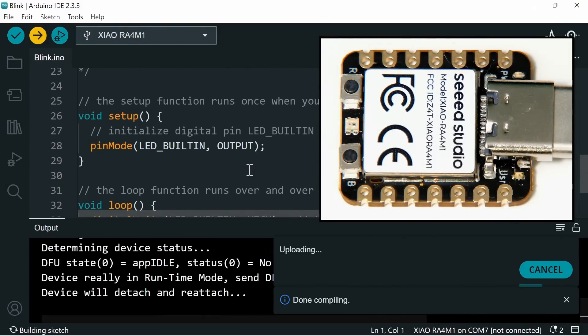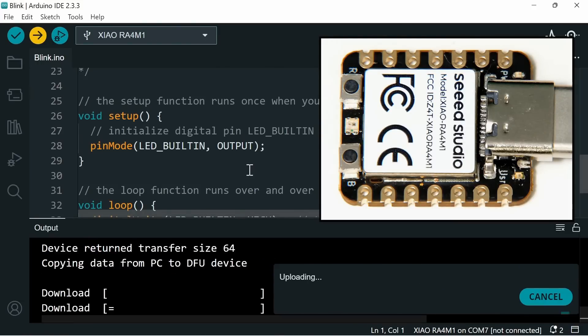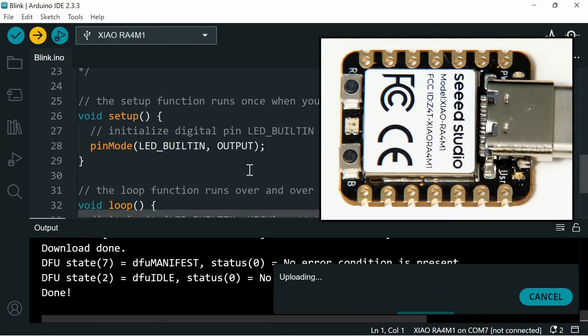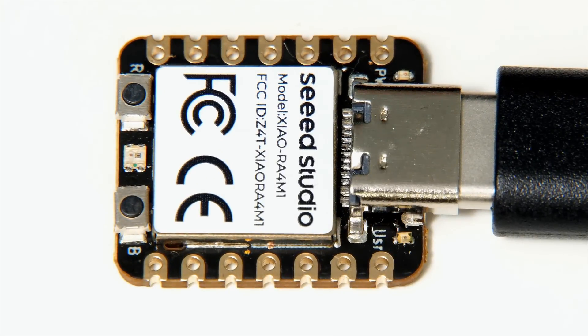We'll now upload the code to the board using the arrow icon. It compiles again and uploads. And yes — the user LED is now flashing on the board, so we're clearly running a new piece of code.